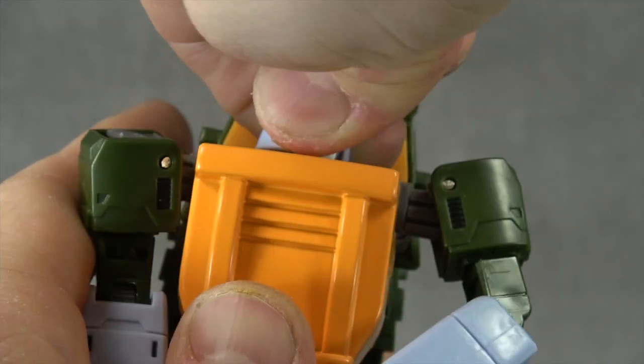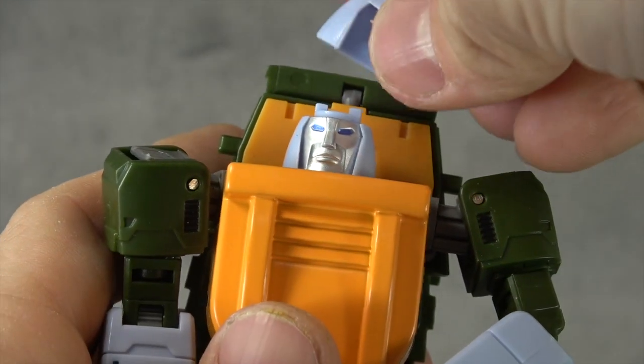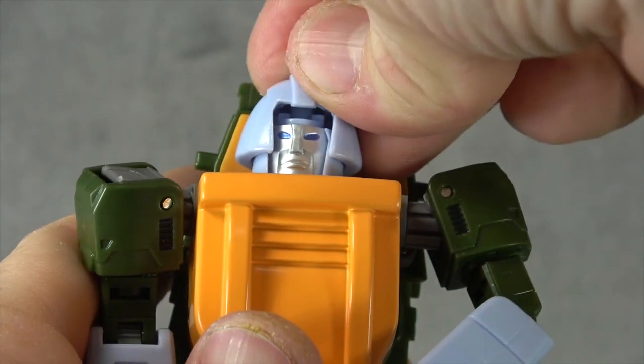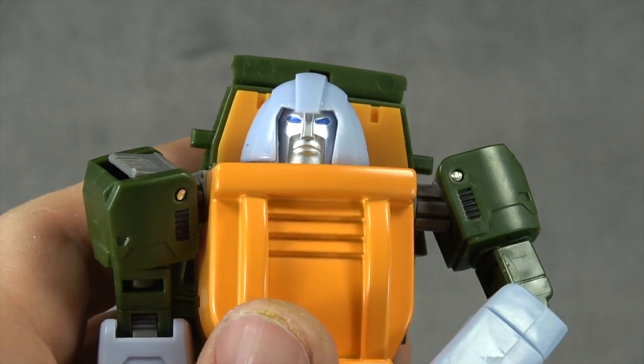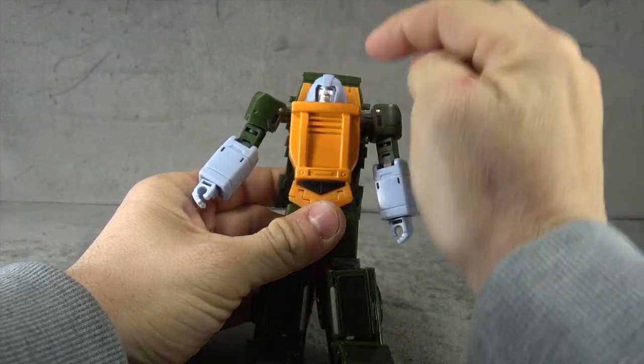Gimmick-wise, you'll all be relieved to hear that he does have a normal head so he doesn't have to be stuck in that spot forever, which is so pleasant. You just pop the helmet off, switch it around, and put the helmet back on.